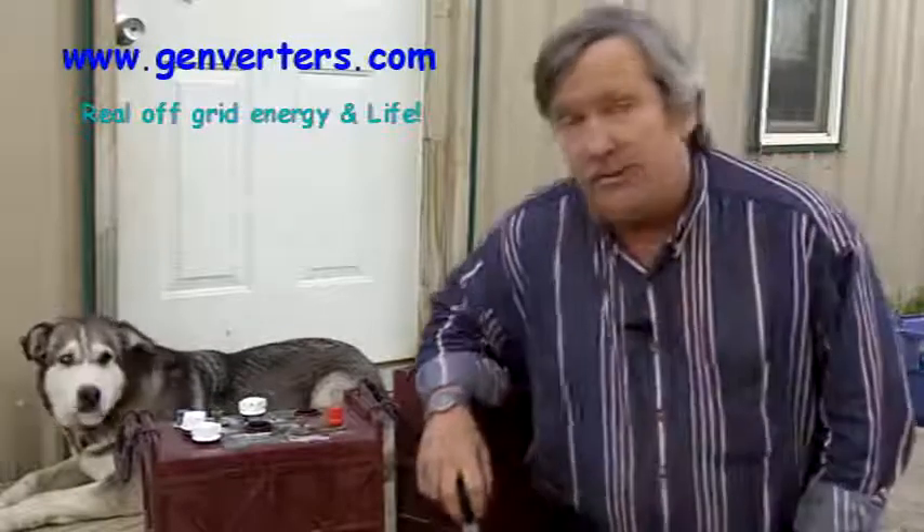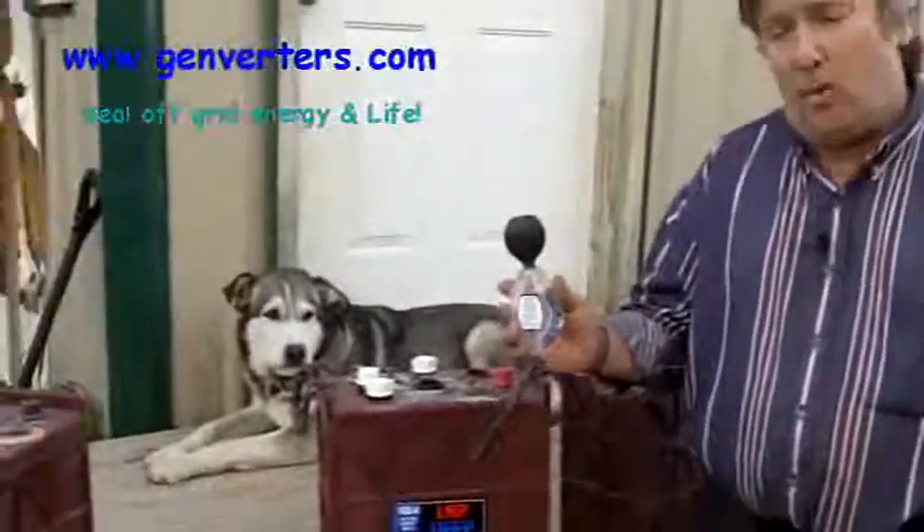Hi, it's Marshall. Today we're going to talk about deep cycle batteries and how to measure them. First thing you want to do is make sure they're charged up to get an accurate measurement, and then with your battery tester you'll measure the density of the water.